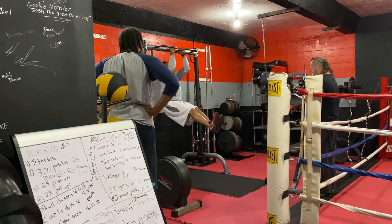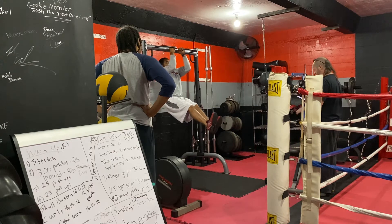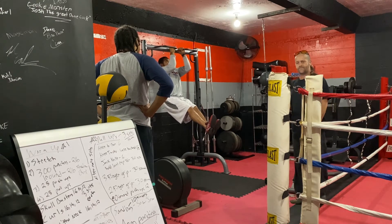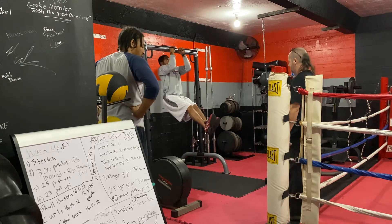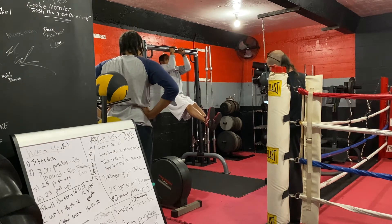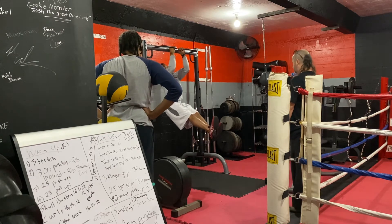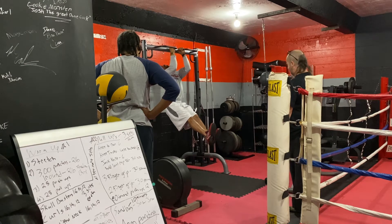After we finished that, my man Sumner had to do the hangs — that was pretty tough. I knew I wasn't doing those, so I went back to doing left hang, right hang, then a pull-up, for about four rounds or something like that.